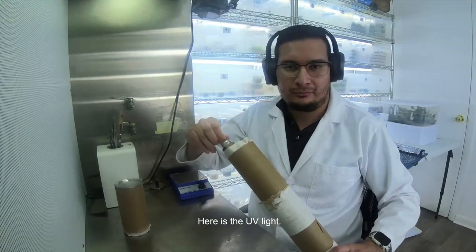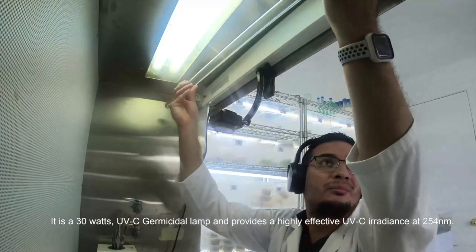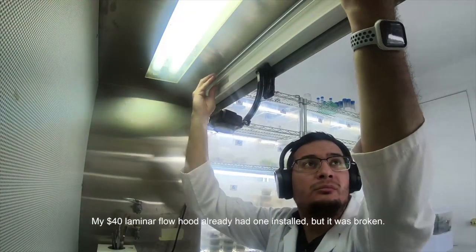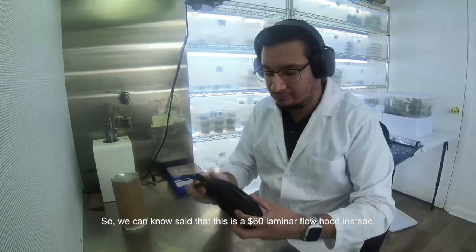Here is the UV light. It is a 30-watt UV-C germicidal lamp and provides a highly effective UV-C irradiance of 254 nanometers. My $40 laminar flow hood already had one installed, but it was broken. So now we can say that this is a $60 laminar flow hood instead.